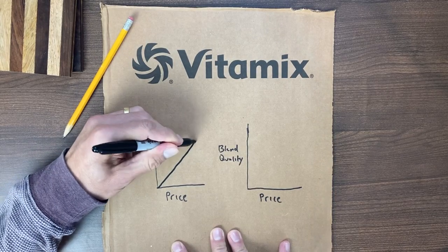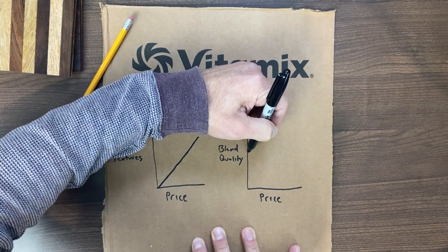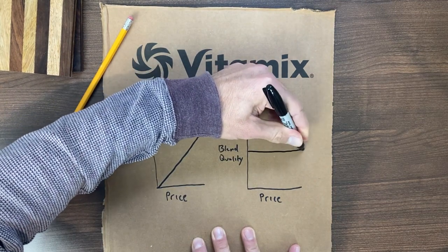The best deal is usually the Recon V1200 pack. It comes with a 20-ounce container and can do everything, because all Vitamix machines can do all the things. As you pay more, you're paying for more features — the blend quality stays the same. It's compatible with the 8-ounce and the food processor attachment. It's great — you'll love it.